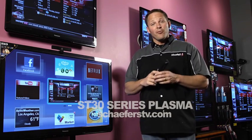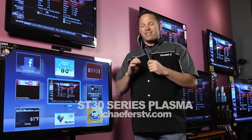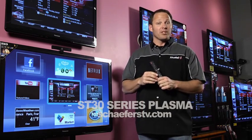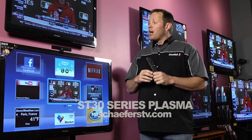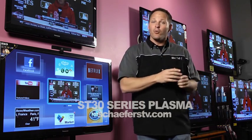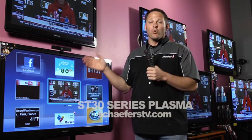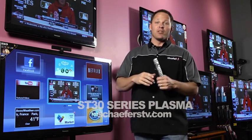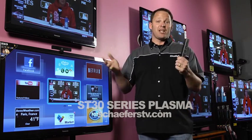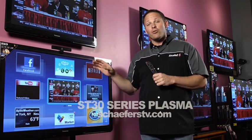This is also Panasonic's first 3D TV. 3D on plasma is absolutely amazing, especially because Panasonic incorporates their active shutter system. Active shutter gives you a full 1080p experience, so you get 1080p going to both eyes instead of splitting the 1080p signal like passive 3D does. So it's a great 3D experience.